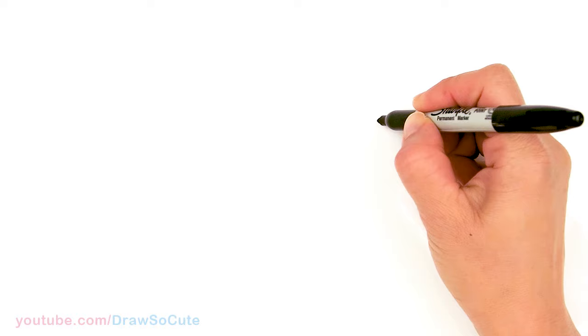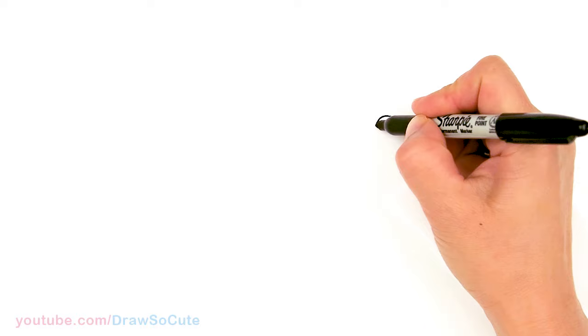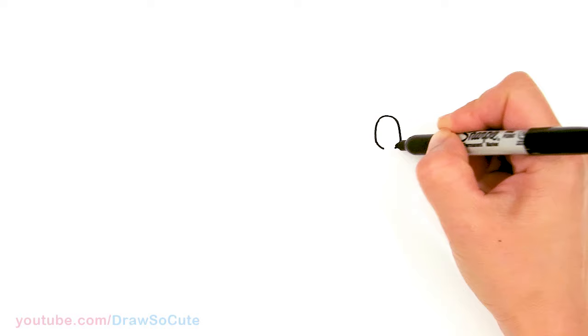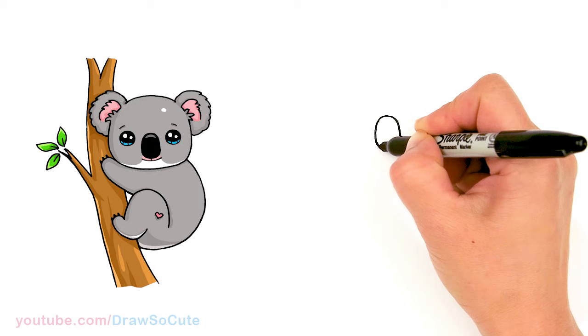To draw this koala, let's start by drawing its nose. I'm going to come right here and draw a curve. This is going to be the top of my koala's nose, and I'm going to bring it down. I'm giving it a pretty prominent-sized nose. About right there I'm going to start to curve in with the bottom of the nose, aiming towards the center to curve back up.